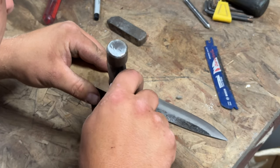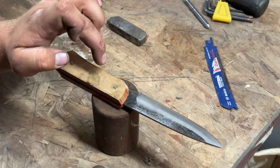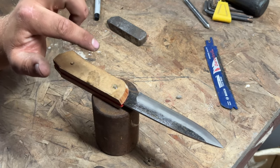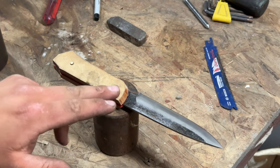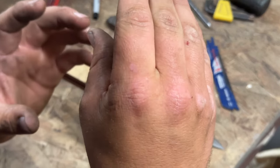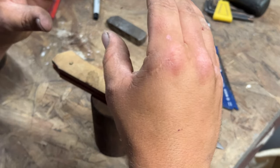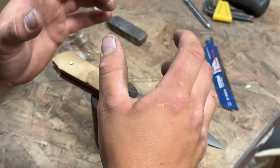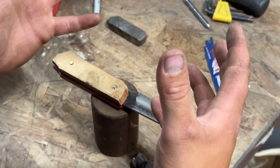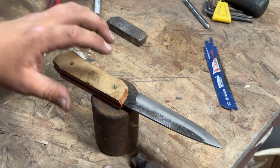Continue peening that out. In this instance you're not relying on the mushrooming of the head to be your mechanical bond — that would be better — but since you grind handles and cut contours into them, you will grind that head down. But what you've done is, by the smallest amount, compressed that pin and caused it to swell just a tiny bit in the holes it's in, creating a bit of a mechanical bond. And that swelling is also why you can crack other handle materials, so just be careful.